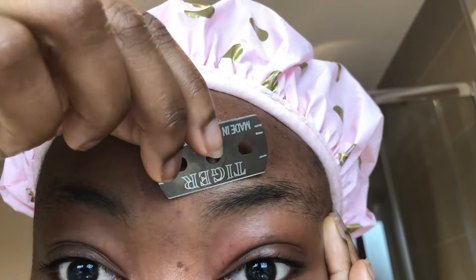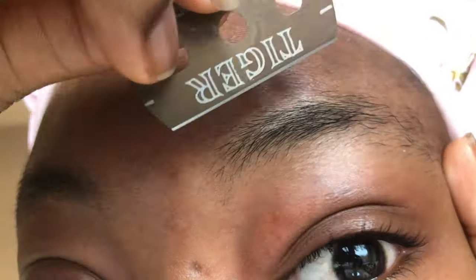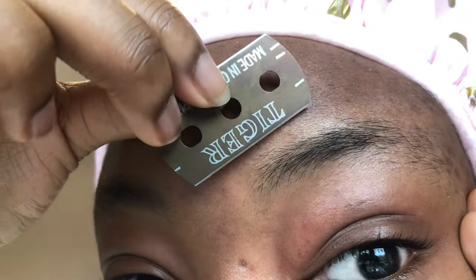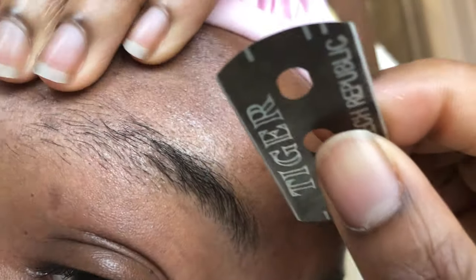Don't mind me in this clip — I'm just trying to get a thumbnail, playing around with some angles. It's very awkward using the blade, the mirror, and the camera and trying to find the perfect lighting so you guys can see what I'm doing and I can see what I'm doing too. This clip is just very random, but yeah, enjoy. Alright guys, let's get started.